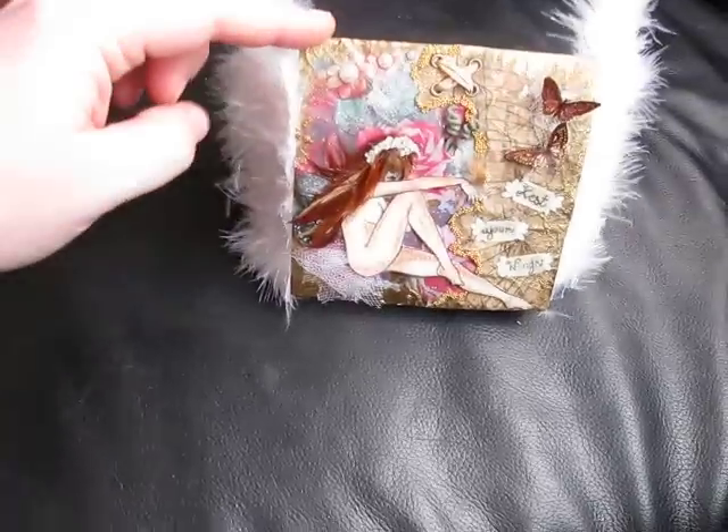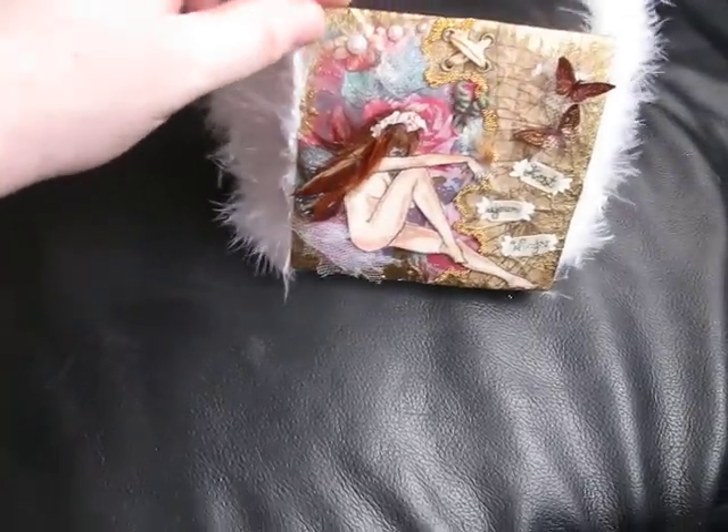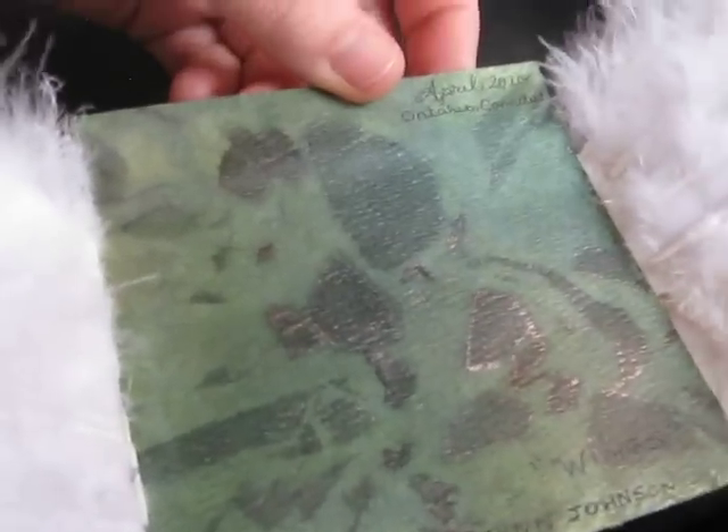It will hold itself up if she wanted to put it on a table in a scrap room or wherever she wants to display it. And that's just the back — that was Glimmer Mist with some cellophane on there.